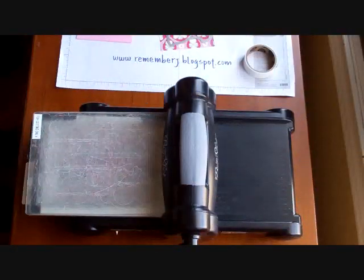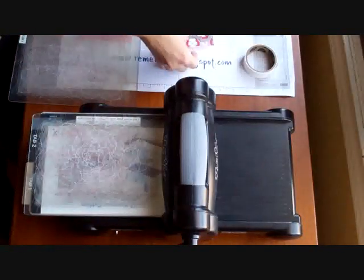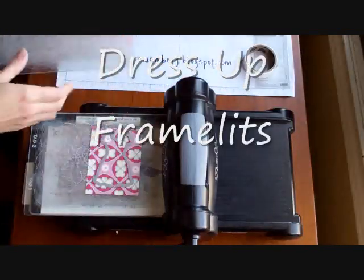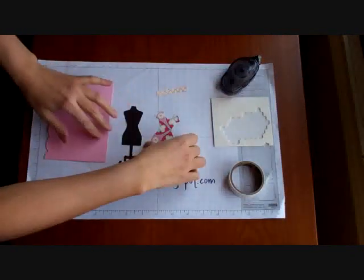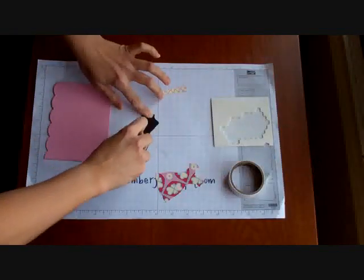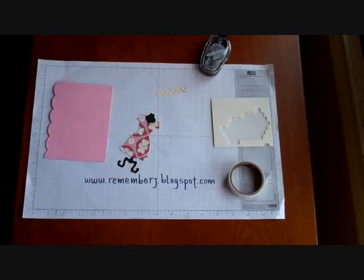I'm going to show you real quick how I finished off this card with that beautiful dress from the Framelits Dress Up. I'm going to put one of my Framelits Dresses on top of a piece of More Amore DSP and run it through the Big Shot real quick. I have my little dress already cut. It's really sweet, and I'm going to put some adhesive on it and position it where it should go.